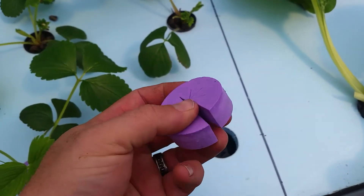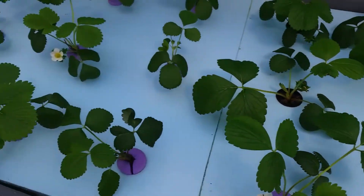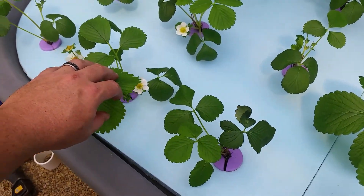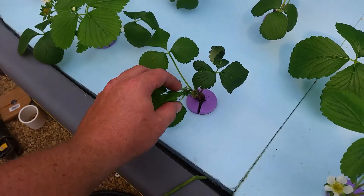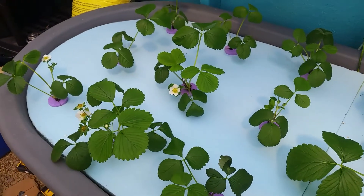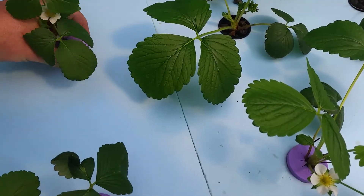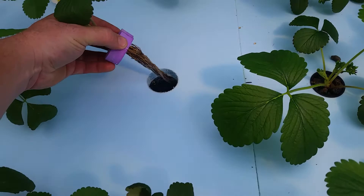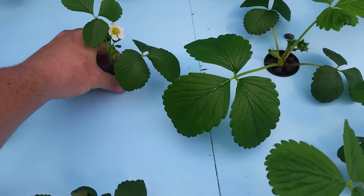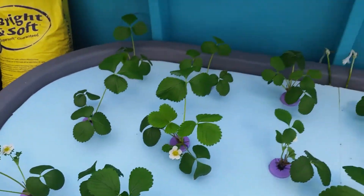This is what you get — bare root strawberries. I put these in a couple weeks ago, off Etsy. The bare roots come in with big long roots and almost no leaves. Just within a few weeks you can see the progress. You just kind of pinch them on there. The roots are kind of dirty when you first get them, but the new growth is all white.